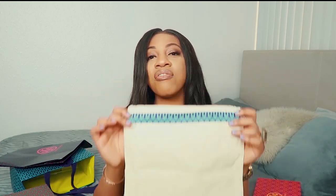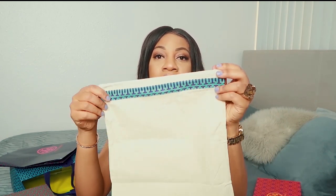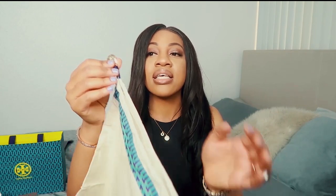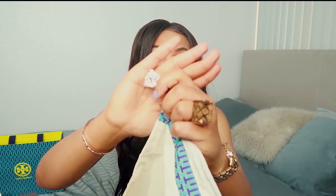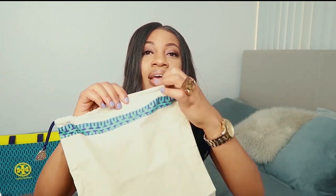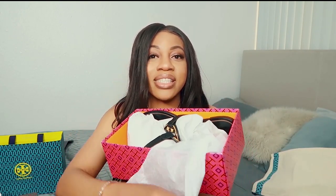Let me pop this open. When you open it, this is how it comes. Every original Tory Burch sandal comes with these dust bags. The dust bag doesn't have a logo imprinted on it, but it does have the Tory Burch charm on it. You can pull the charm and store everything inside — I thought that was a really nice touch.